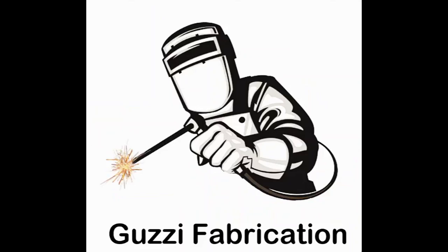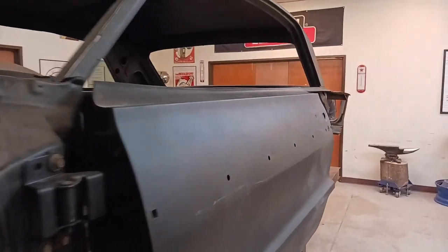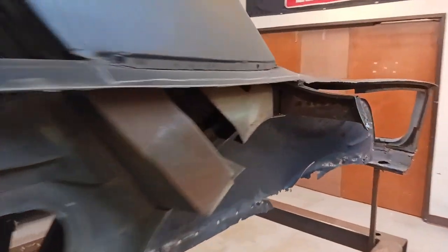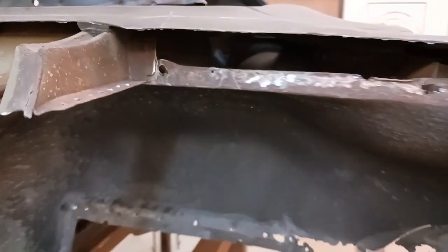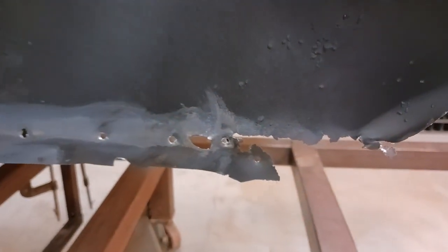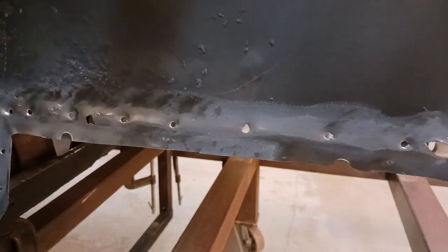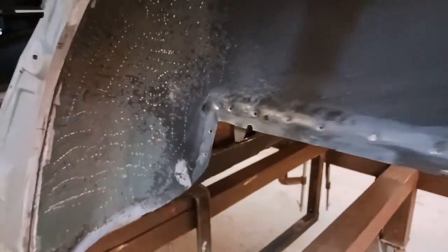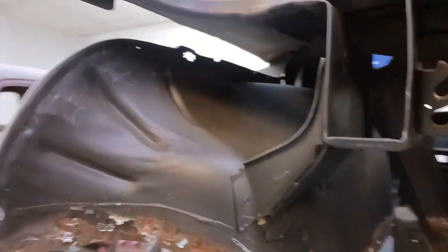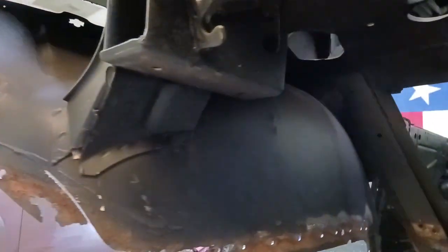In the last video we rebuilt the door hinges, installed and aligned the doors in preparation to install the quarter panel. But first we need to address the inner and outer wheel well wheelhouse — you can see the damage. We made the decision we're going to replace it, so here we go.